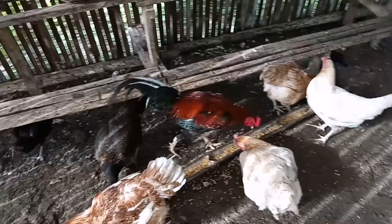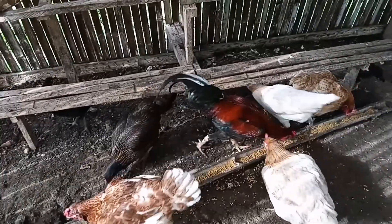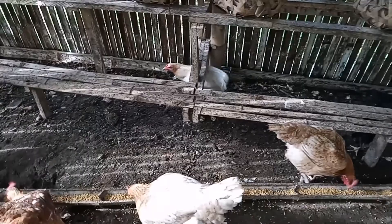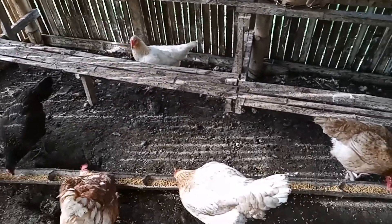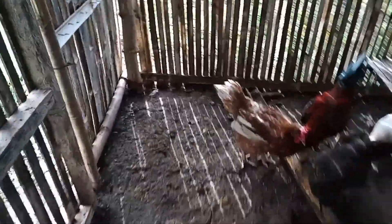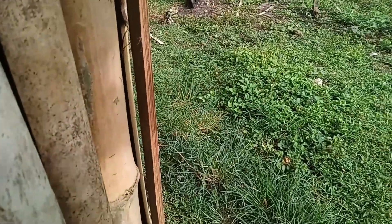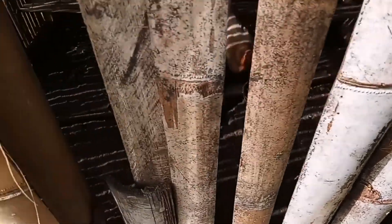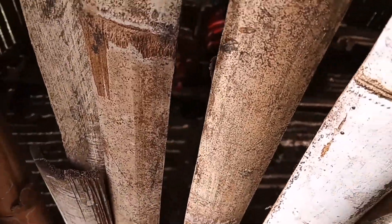Nag-start lang po ako sa 6 na hens at saka isang rooster. So ngayon dumadami na po sila kasi tuloy-tuloy yung pangitlo nila at saka nag-incubate po ako sa ating DIY incubator. At puntahan naman natin yung mga sisiyo nila para magkita kayo - pagkaganda talaga pag magmanukan tayo kasi may alagaan tayo tapos kumikita din tayo dito.